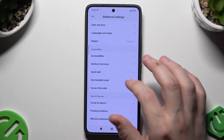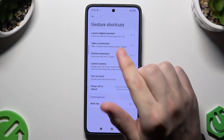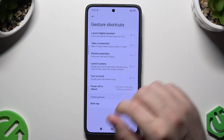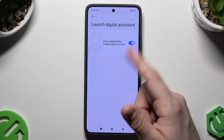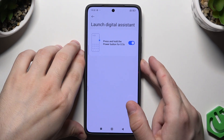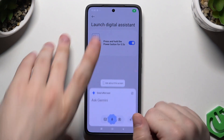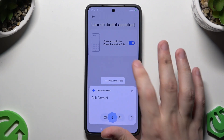Next thing are the gesture shortcuts, such as launch digital assistant, take a screenshot, partial screenshot, launch camera, and turn on torch. So to open up the digital assistant, simply hold the power button for half a second. Click on 'Got it.' Now let's hold again — and now as you can see, the assistant has been enabled.